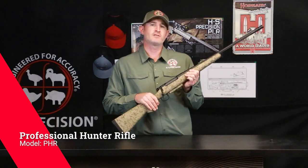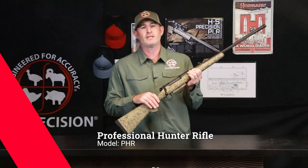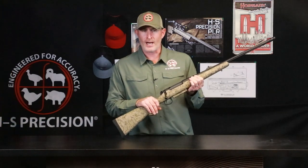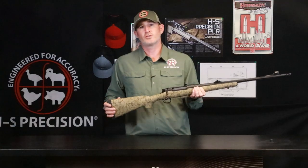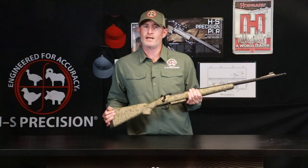We designed this rifle specifically for some of the larger bore calibers: .375 H&H, .416 Rigby, .458 Lott. There are a couple of key features associated with this rifle that will help with the recoil of those larger magnum calibers.